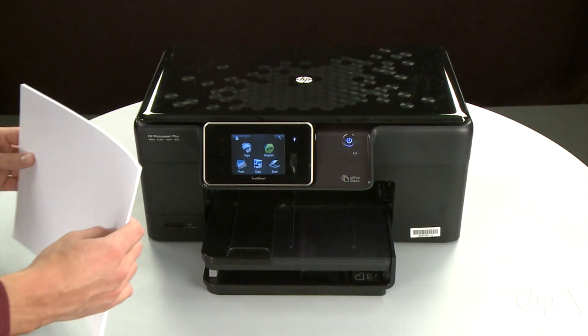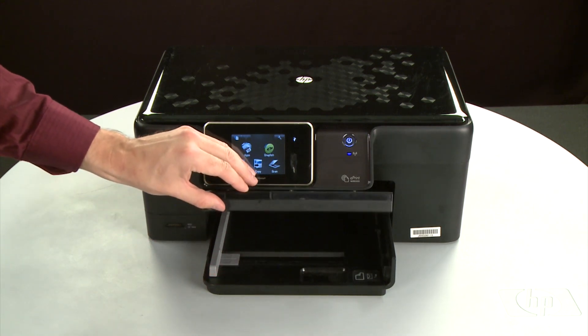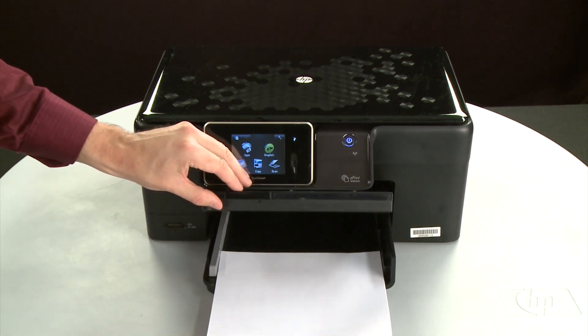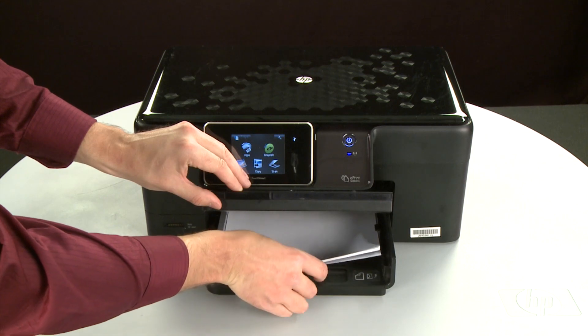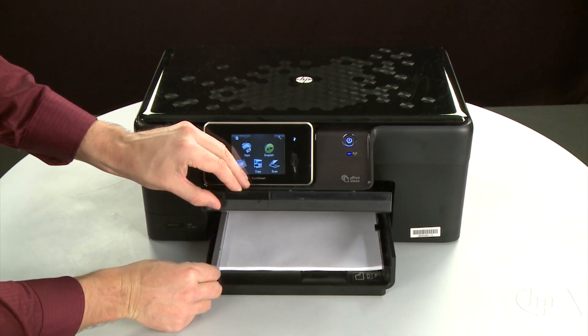First, align the paper by tapping the stack on a flat surface. Then, raise and hold the output tray in the open position. Load paper into the input tray until it stops. Slide the paper width guide inward until it stops at the edge of the paper. Do not push the guide in so tightly that it starts to bend the paper.